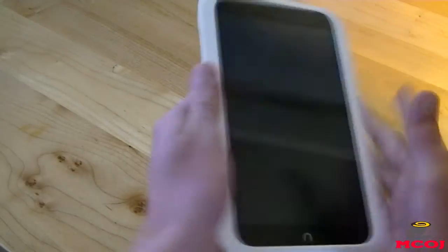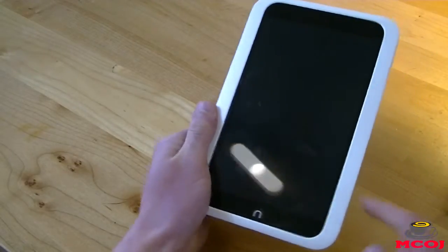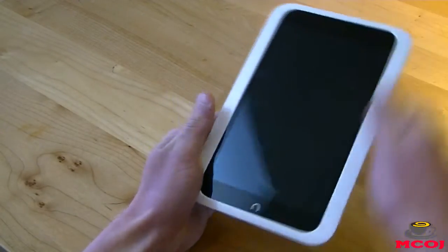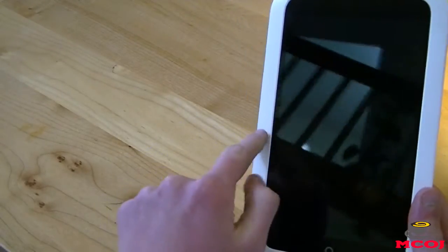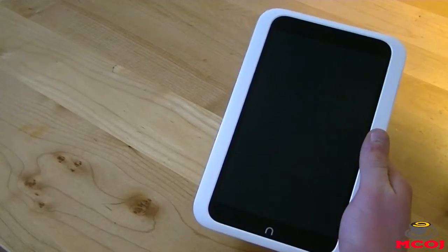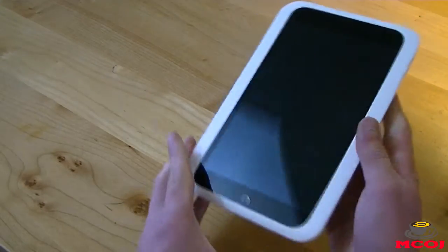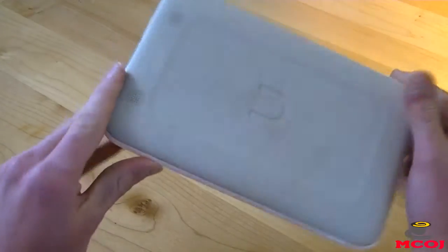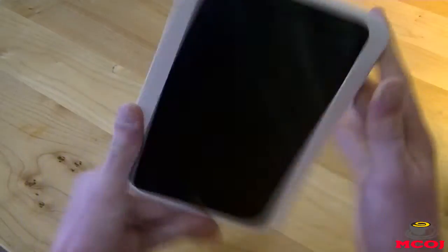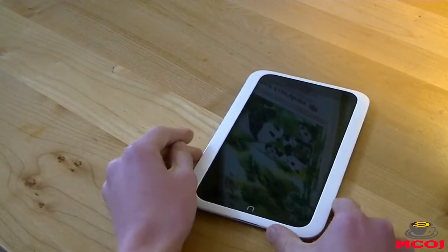The back has a nice soft-touch grip to it, which makes it feel really great. You'll also notice on the front of the tablet that the bezel is pretty big. It actually makes for a really great experience — it allows you to hold the device very comfortably in one hand and operate the screen with your other hand. And if you do drop this thing face-first, the bezel is raised enough to take the impact, and the screen should be perfectly fine. All in all, I was really impressed with the design and build quality of the Nook HD.